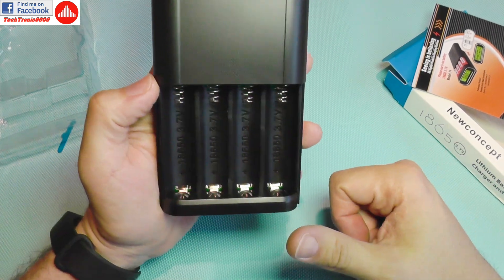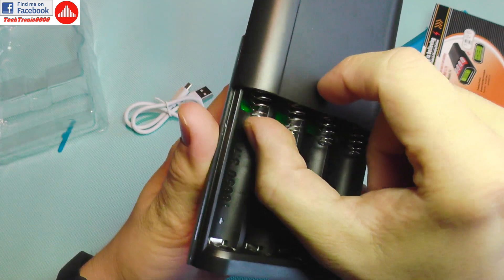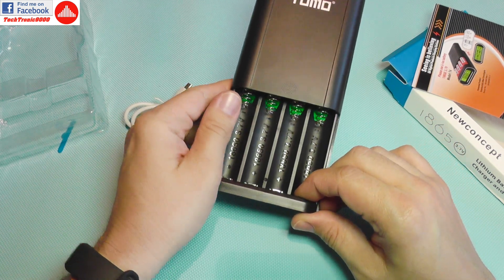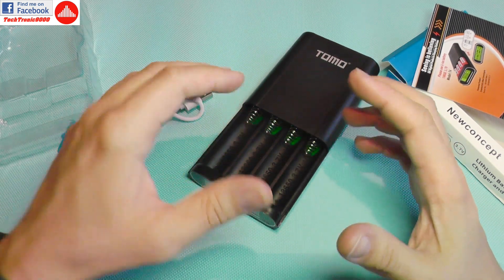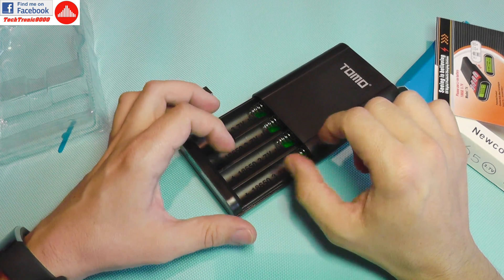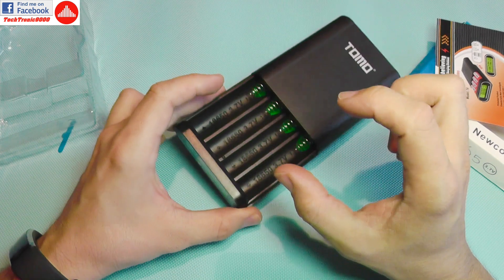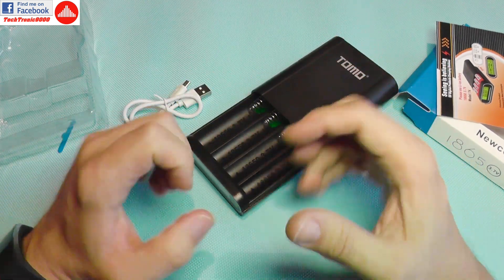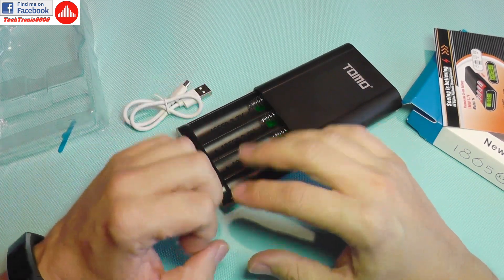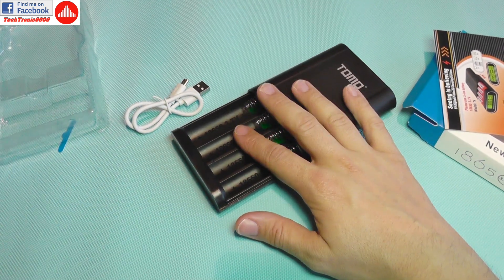The first smart thing about this device is this big contact plate and a very long-travel spring. That makes it very useful because you can use any type of lithium-ion cell here. There are several types — some don't have a large contact, some have tabs or are meant to be soldered by tabs. This thing will accommodate all variations of lithium cells with this size rating.